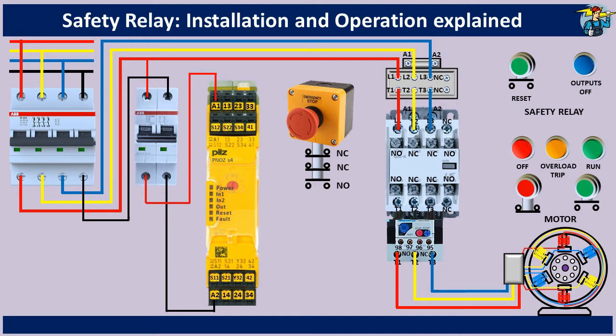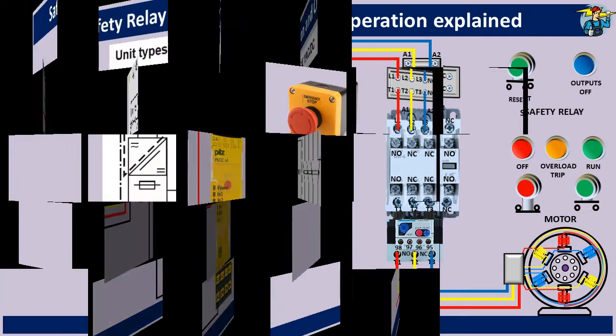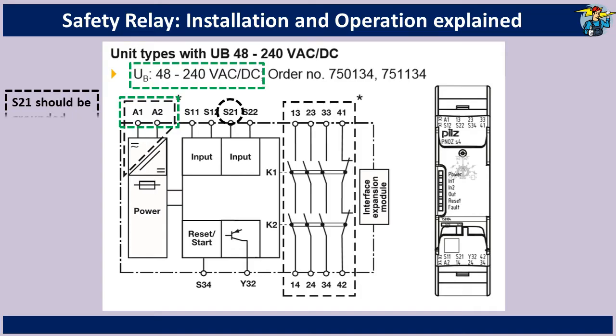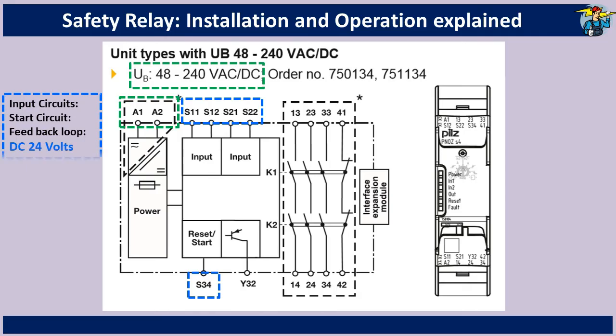Let's look at the operation manual of this safety relay for a moment. The supply voltage for this particular safety relay must be between 48 and 240 volts, AC or DC. For this relay, the S21 terminal must be connected to ground. You should also know that the input circuits, the start and reset circuit, and the feedback loop are powered by 24 volt DC voltage. Then joining S11 and S12 together will activate input channel 1, which in turn operates the internal contactor K1.